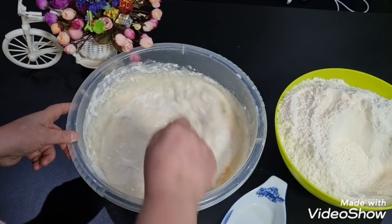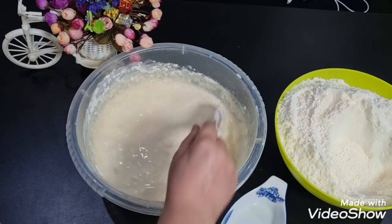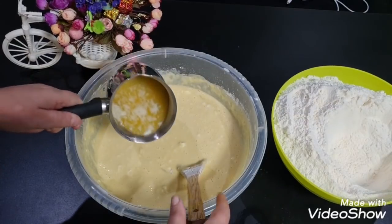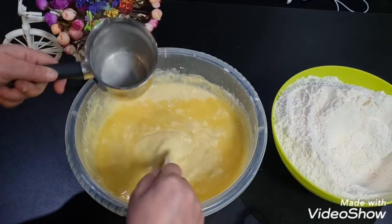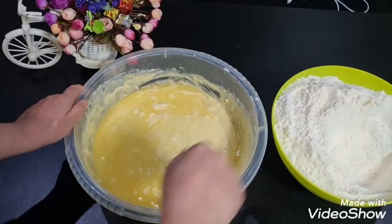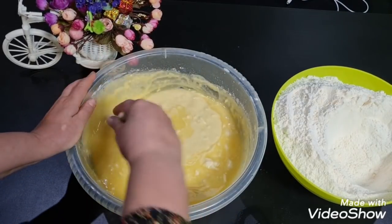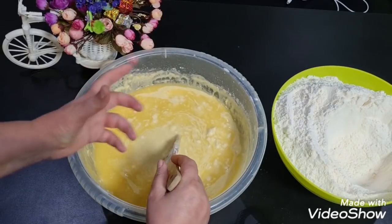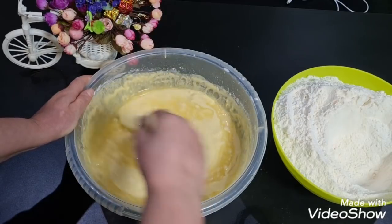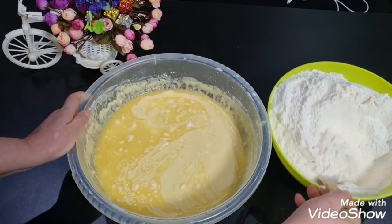Când nu mai poți să amesteci cu lingura, clar că adaugi mânuța ta. Ouăle sunt la mine de casă și sunt foarte galbene. Mai pun și untul topit. Amestec bine și încet adaug toată făina. Făina poate să meargă 1,8 kg sau 1,750 kg — chiar poate să meargă 2 kg. Depinde de făină, dacă este mai uscată sau mai umedă. Chiar dacă îți merge cu 50–100 grame mai mult, nu este nicio problemă.